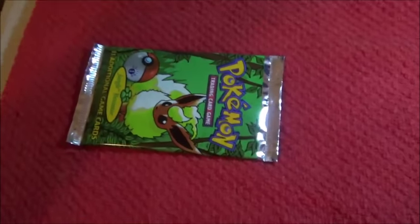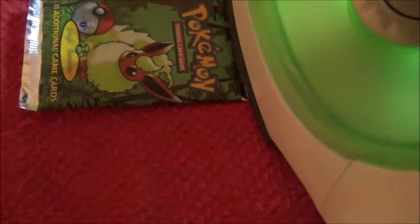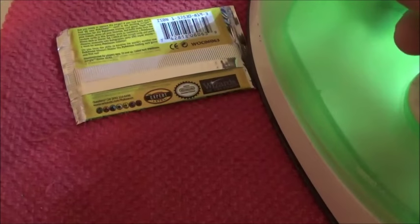So what we're going to do is we're going to pop it back in and seal the pack. We're going to take an iron — and I really do mean an iron. We're going to go one, two, and get this back flap, three, four. Let's get this a little bit more.